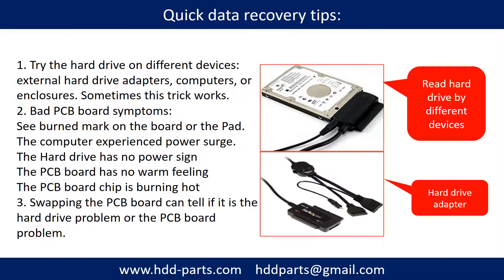There are some simple ways to recover data from a hard drive. One is to try reading the hard drive using different devices, such as different external hard drive adapters, computers, or enclosures, because different devices use different ways to read a hard drive — sometimes this trick works. Another way is swapping the hard drive PCB board, which can fix problems caused by the PCB board. There is a cost to swapping the PCB board, but it is far cheaper than sending the hard drive to a data recovery firm.